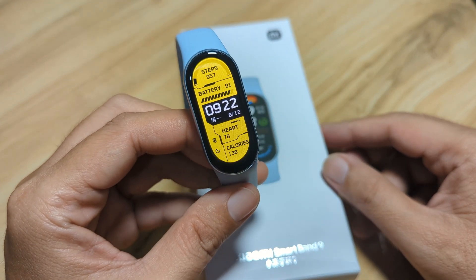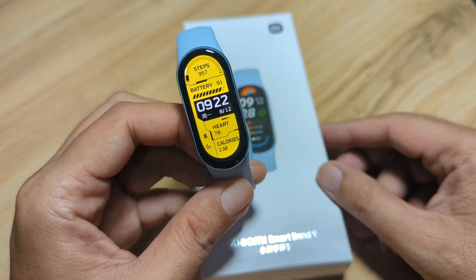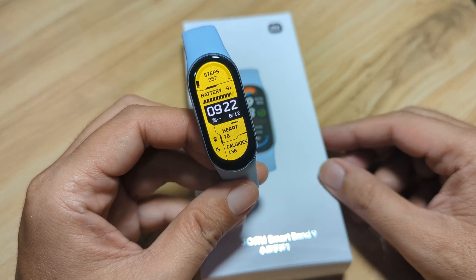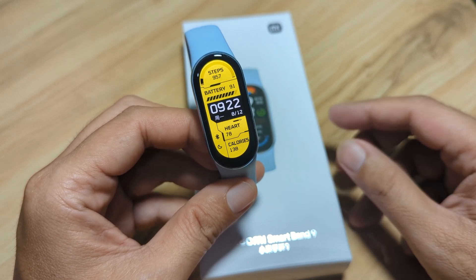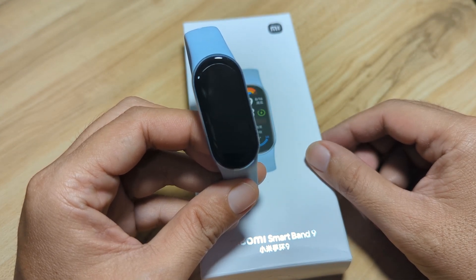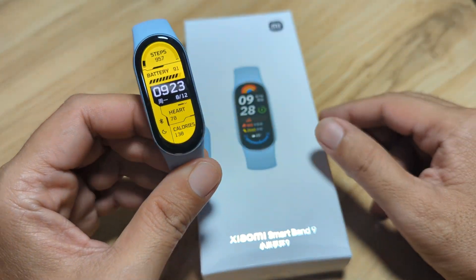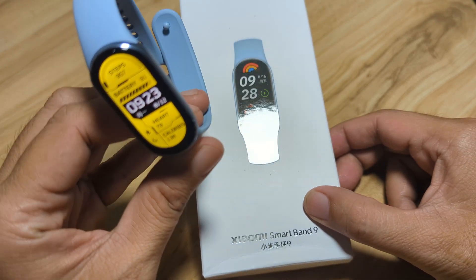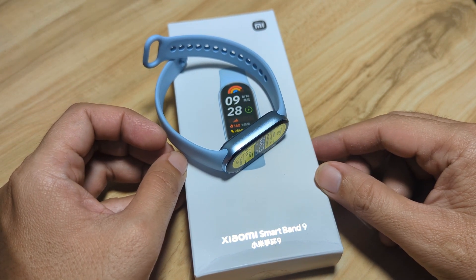Your fitness tracker has an option to set a password or security password, pin code, and there is also an option to download additional apps for your fitness tracker. It is available in the Mi Fitness application. So we are going to have a demo of the password feature, setting a password, and downloading apps for your Xiaomi Smart Band 9. If you have any questions regarding this video demo or additional feature or demo requests, just drop a comment below and we will try to answer your queries.